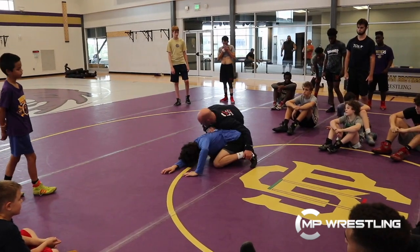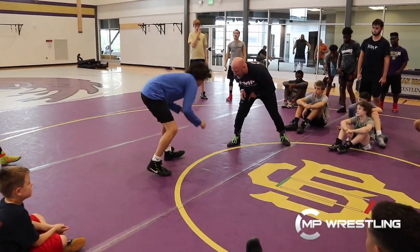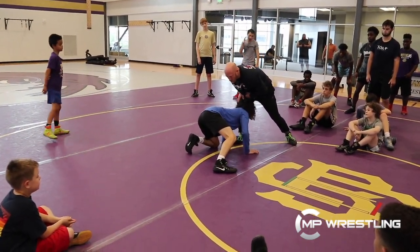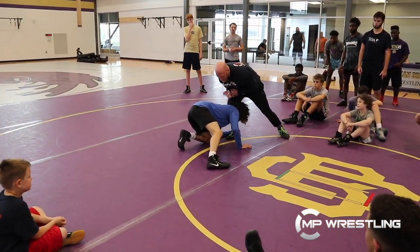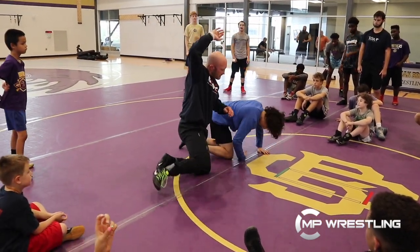Curl my heel to my butt — leg curl, right here. Then I'm just going to spin and huff. I'm covering his head. Angle step, hip pull — two most important things. That's going to crunch his power up back towards his right hip. I've got to crunch that power up and bring my heel to my butt. See how I brought his elbow behind his ear?